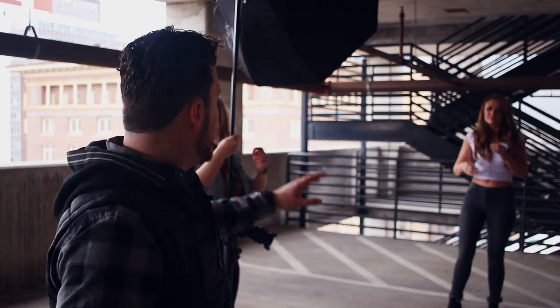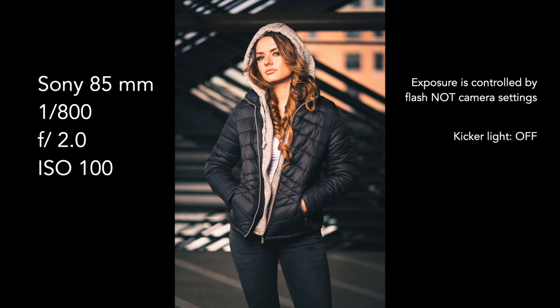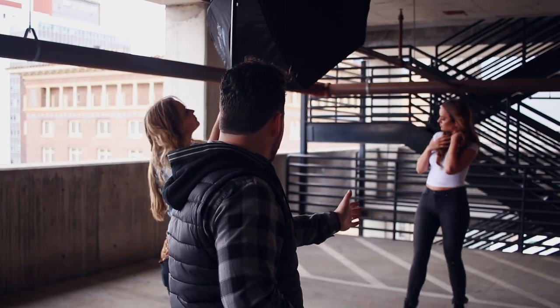For this setup we have a large octa box, and I'm going to show you what this looks like with just one light on. Come right over here, Sasha.